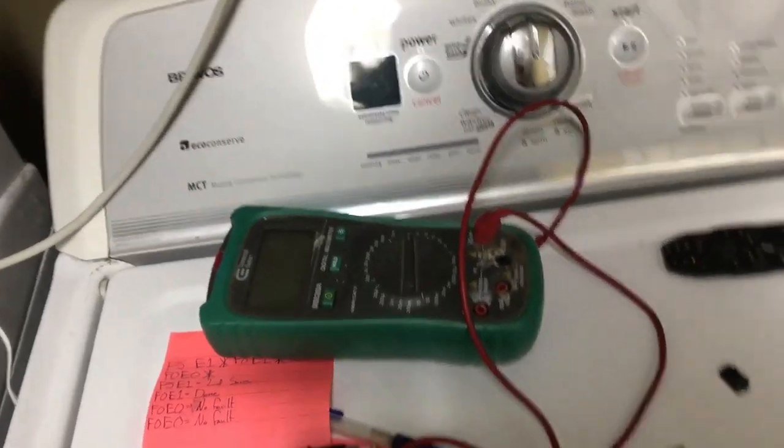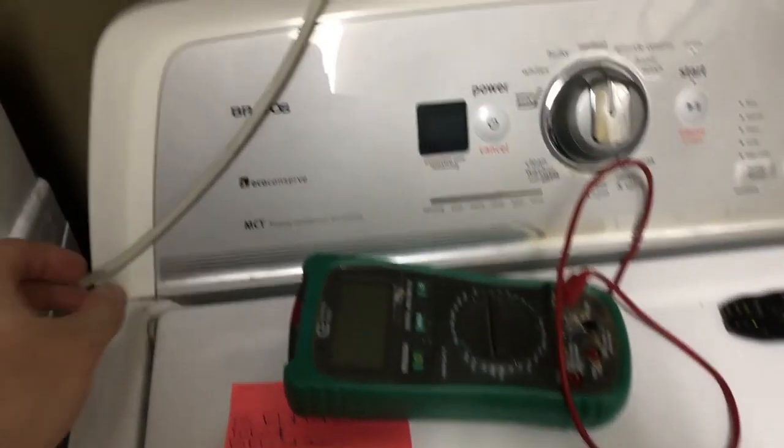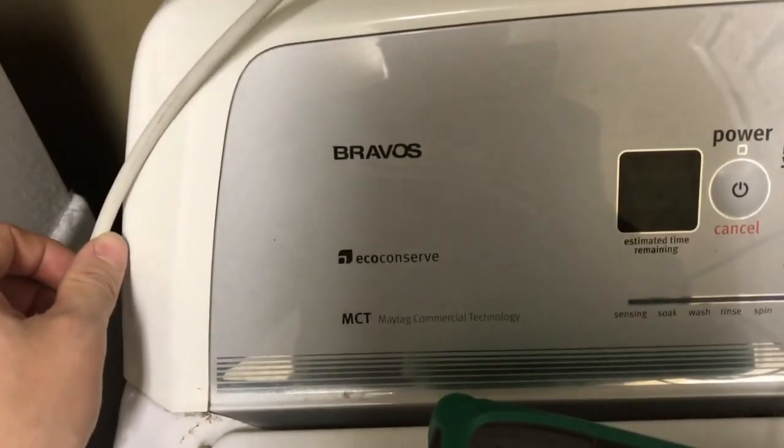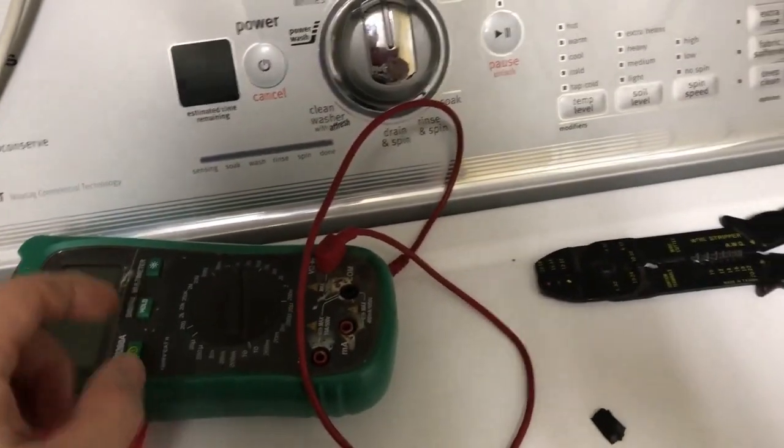This is a video on how to deal with the lid lock on the Maytag Bravos series. I'll put the model number in the description.